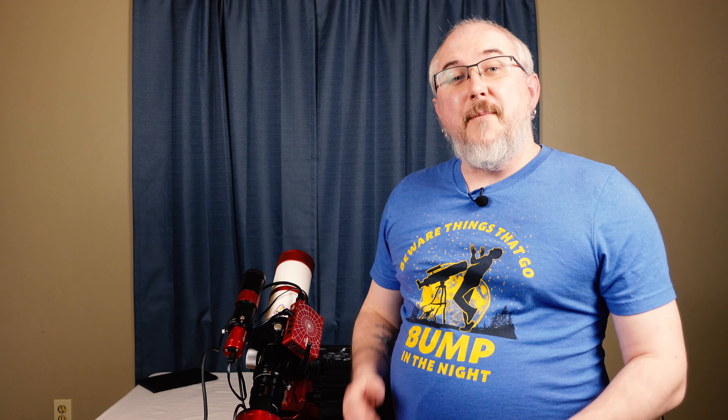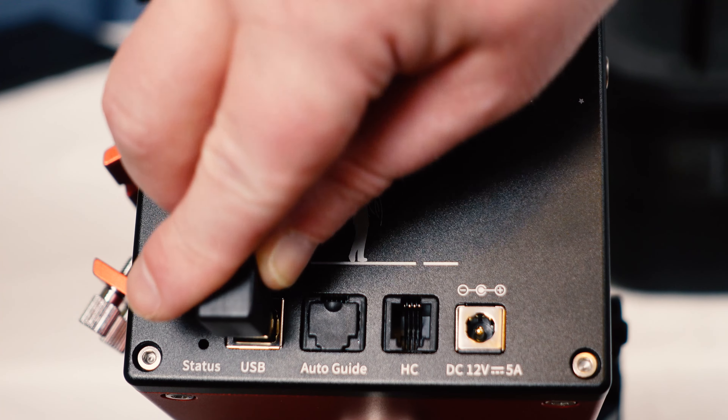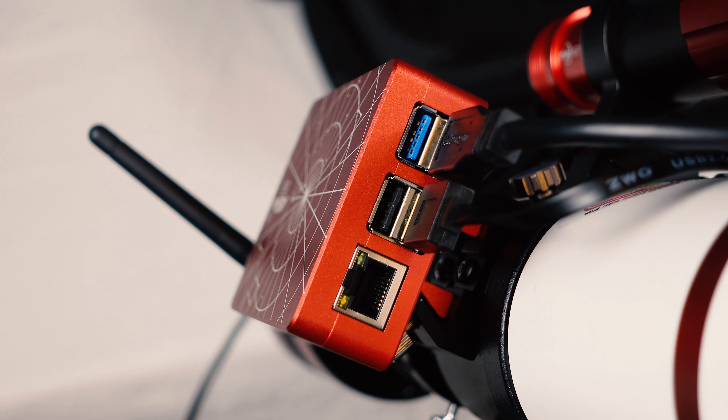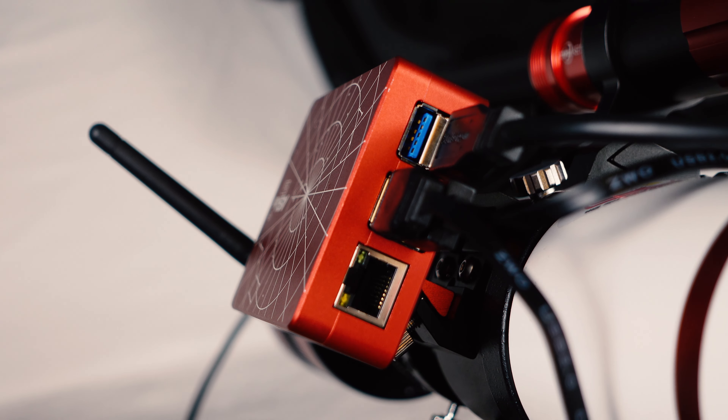The next thing to do is plug the mount into the ASI Air. I've talked a lot about using a Skywatcher mount with an EQMod cable — for Skywatcher, that works. However, for the AM5, we don't even have to worry about it. They actually provide a USB cable for it. You just plug it into the port on the mount and take it up to the USB 2 spot on the ASI Air. Now your mount is plugged in and completely able to be guided by the guide camera.